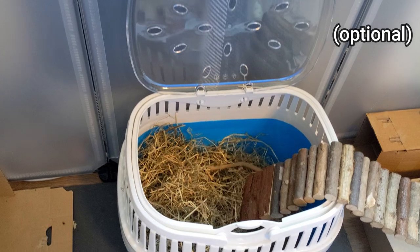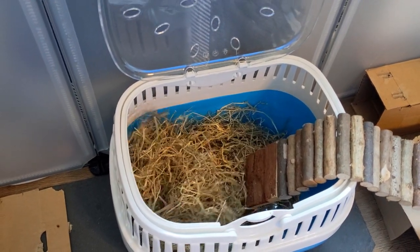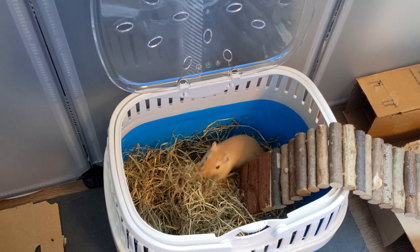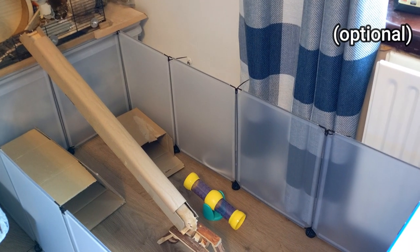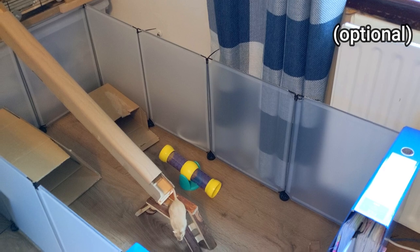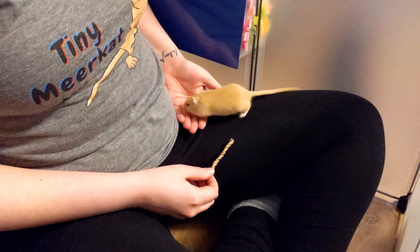Something else that's useful to have on hand is a small pet carrier, for any vet visits or for travelling. Playpens can be another source of enrichment for gerbils, as long as they have a way back to their enclosure. They can also be a good way to hang out and bond with your gerbils, but they're by no means essential, so it is entirely up to you if you want to use them.